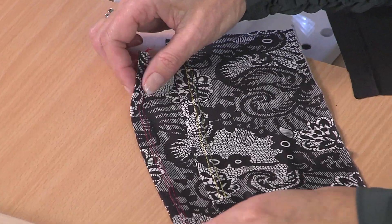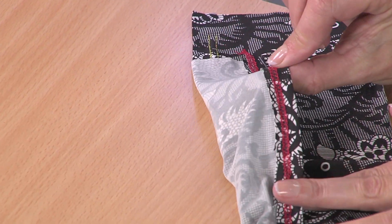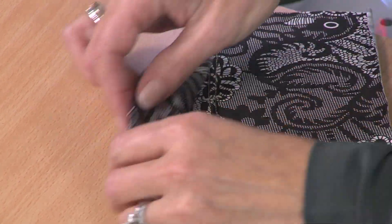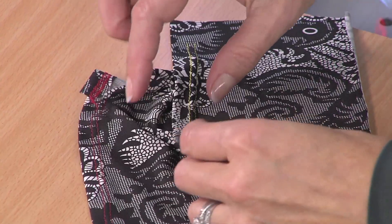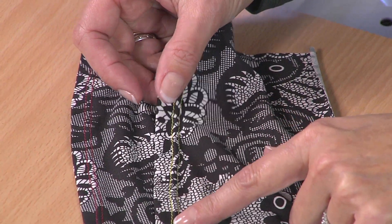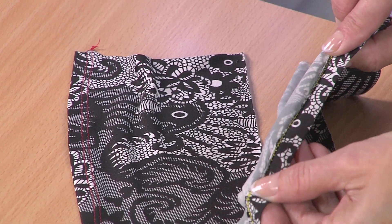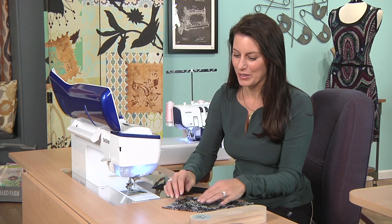You might have seen what a cover hem looks like — that is what you see on a lot of sportswear and ready-to-wear. It looks like that. The front has two lines of stitching and it stretches wonderfully. Well, this one is actually done on a sewing machine. It looks exactly the same on the front, and on the back it just looks like a bunch of zigzags, but it stretches. That's the key — then you can get your shirt on over your head.